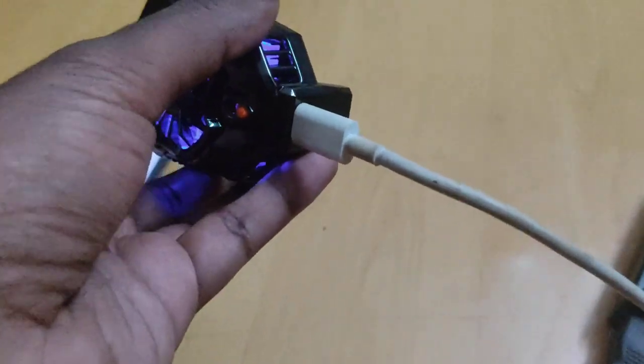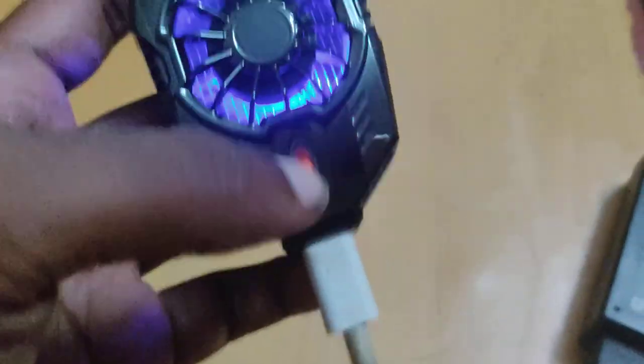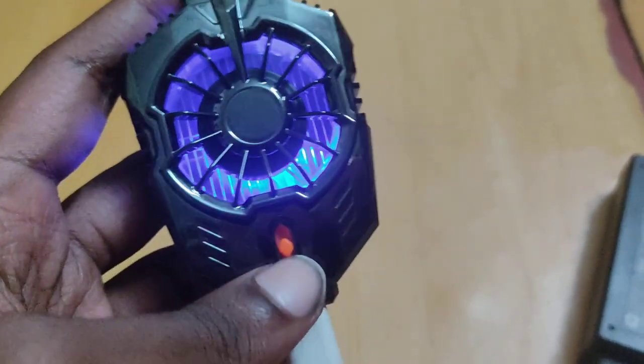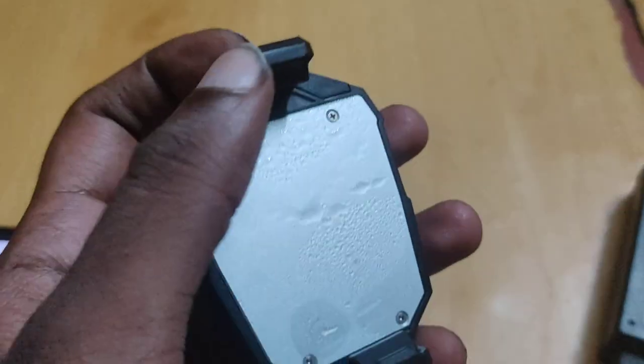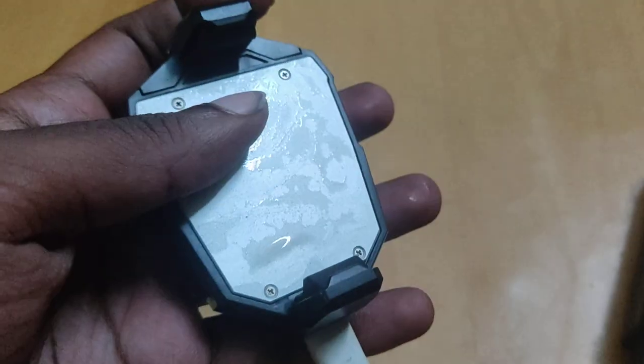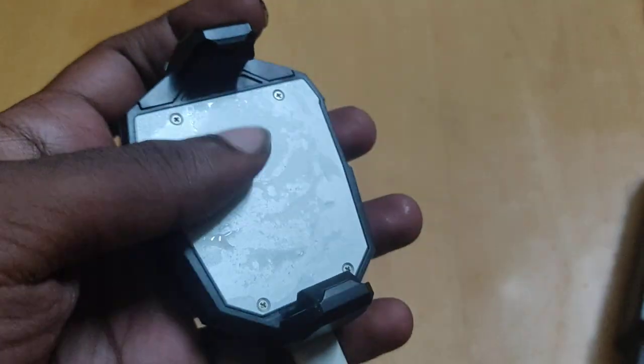So this is the cooler — it connects via USB Type-C and has an on/off switch. As you can see, the light is on, and on the back it has a pad, which is what cools the device.